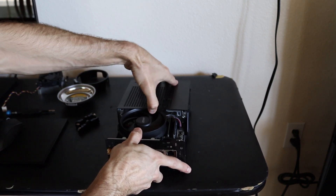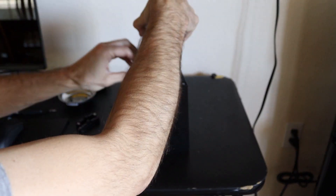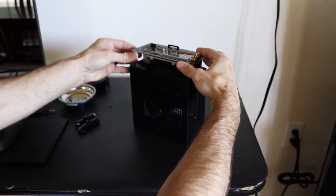Getting this cooler to fit clearance-wise into the case is quite a job. You actually have to pull up on the metal housing of the case just to get the Wraith Stealth underneath it.